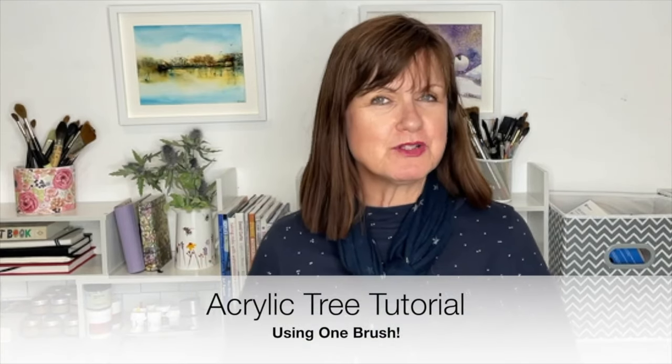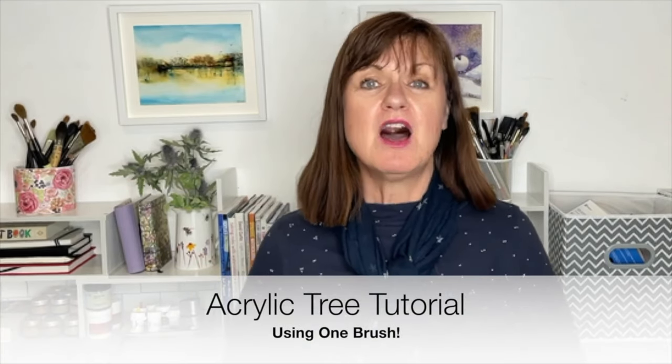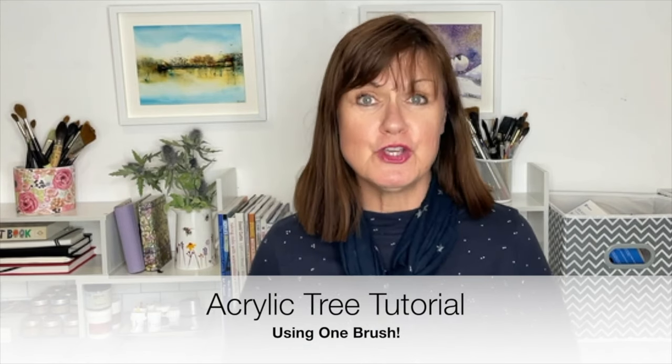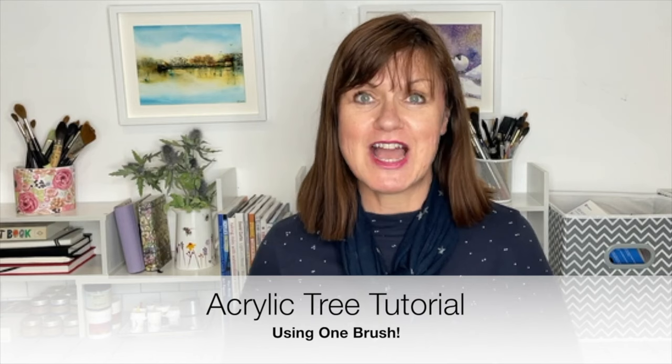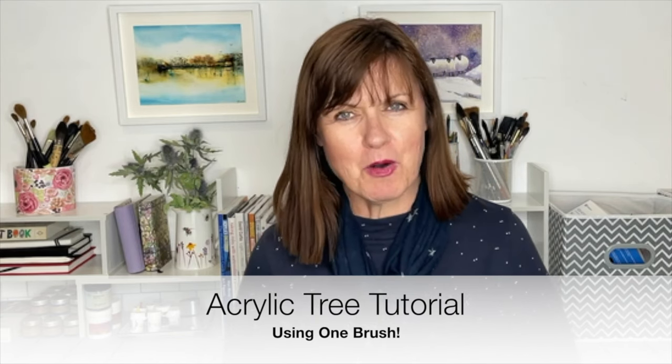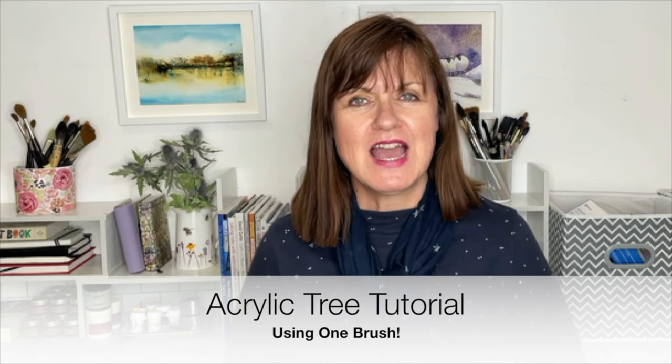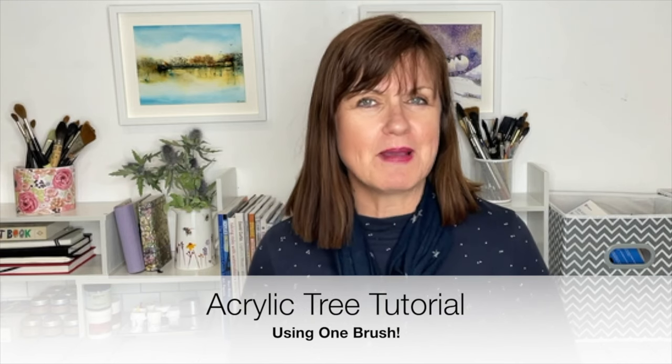Hi, I'm Karen Rice and welcome to my acrylic painting channel. I'm going to be painting a step-by-step acrylic painting tutorial using just one brush — oh yes, just one brush. I've been doing a series of these; they've been really popular and it's great for those of you who are just starting out in acrylics and don't have much materials. I'll also be using just a handful of paints as well.